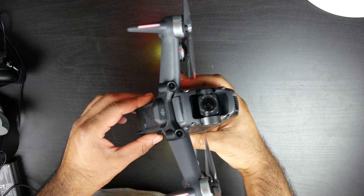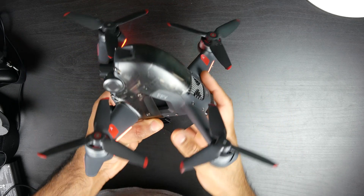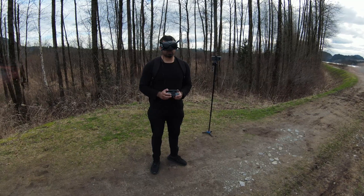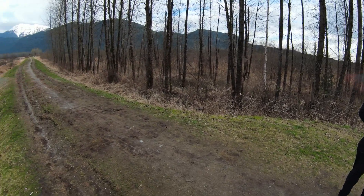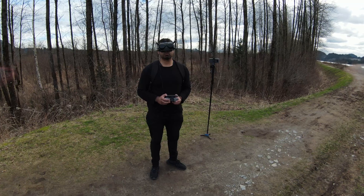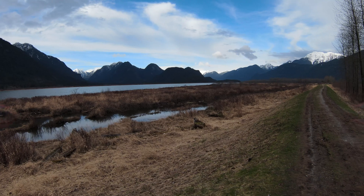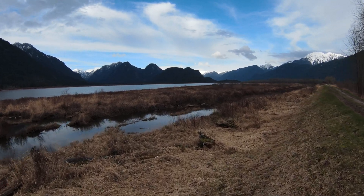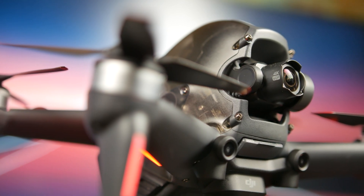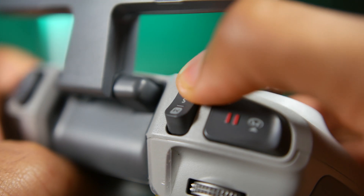Traditionally, high performance racing style drones are custom built by their users for doing specific things at high speed. It takes a lot of skill and practice to pull off some of these maneuvers, and with minimal flight aids there's a massive margin for error — beginners will most likely crash their very expensive drone. What DJI has essentially done with the FPV drone is give you a virtual safety net with three different flight modes.